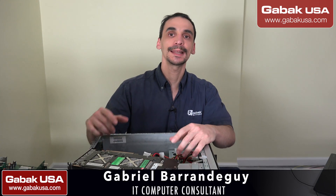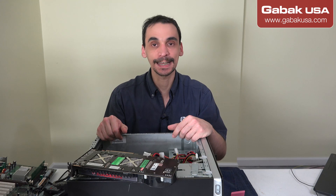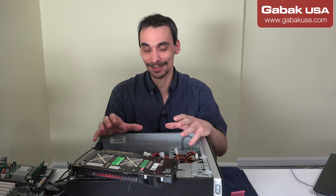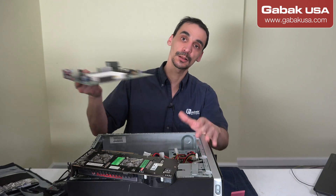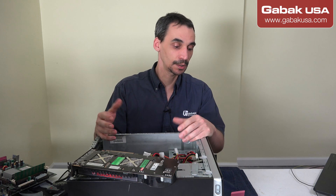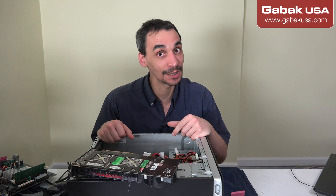Hello, my name is Gabriel from GABA QSA. In this video I'm going to teach you how to install RAM, also the precautions you have to take in order to avoid any mistakes and how to avoid frying or burning anything because of static on your body. So here I have a regular computer and a motherboard, and I'm going to teach you how to install the RAM with the precautions you need to know in order to be safe and have happy customers.